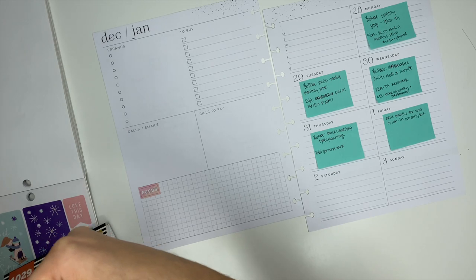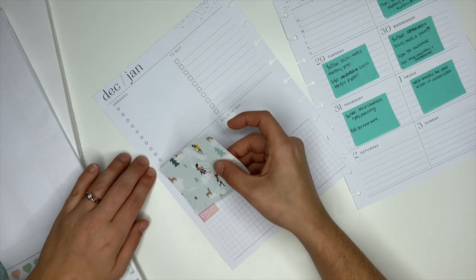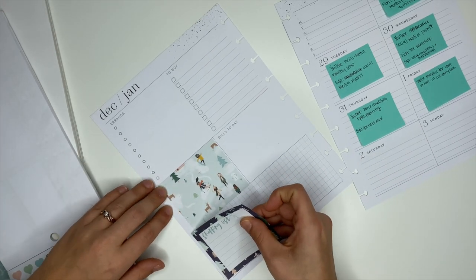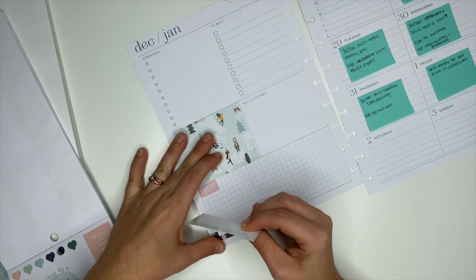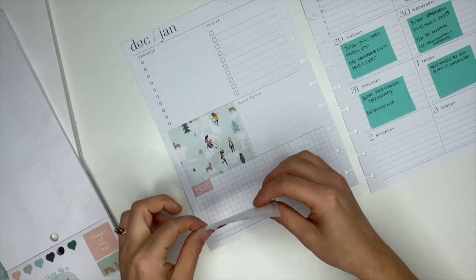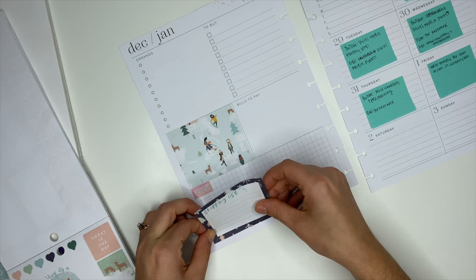This planner is my social media planner — it is a dashboard layout and it's from the Happy Planner. Unfortunately this specific dashboard layout is sold out, but I will link to all of the Happy Planner dashboard planners down below in the description box. It is perfect if you are looking for a planner that is not only functional but also gives you the space to decorate and make it super cute. It's my favorite layout — super functional but also plenty of room.